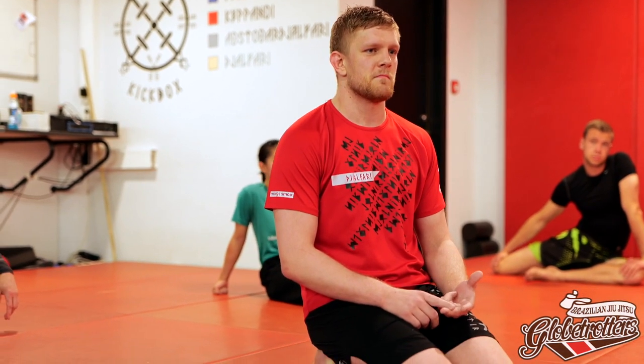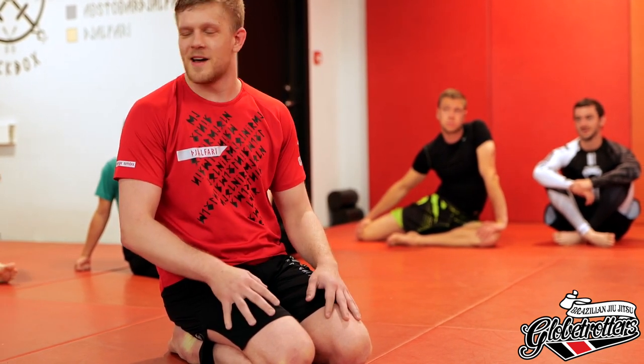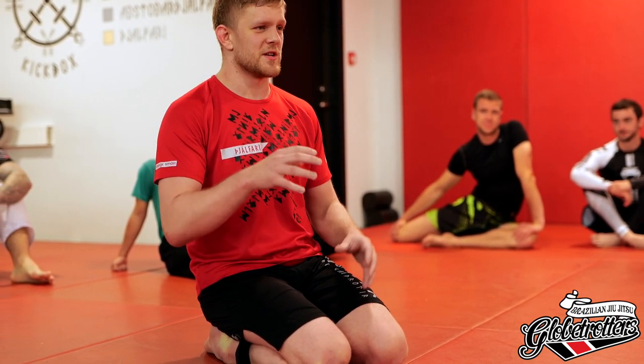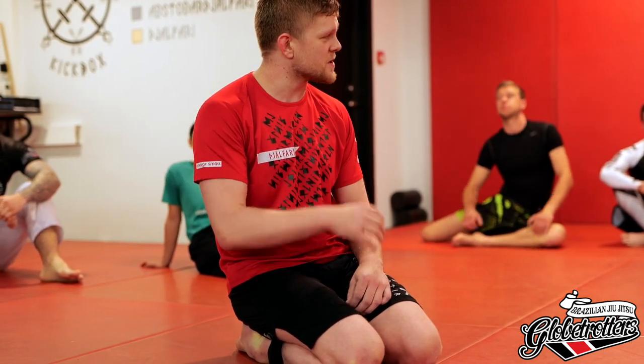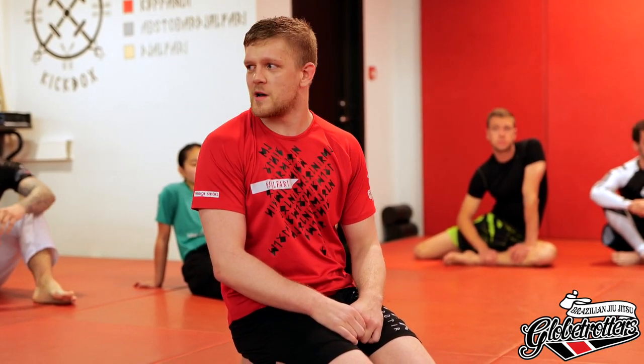Today I'm going to go into the single leg X and then into the X guard, focusing on no-gi variations. I'm not going to go too much into the basics — this is kind of uncharted territory, so feel free to raise your hand and ask questions. We're gonna start from scratch, so you should have a game to play with from this position by the end of class.